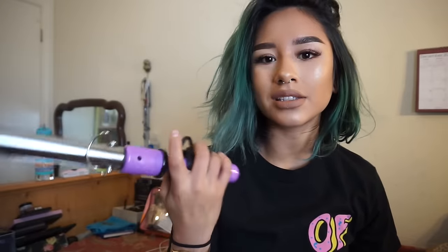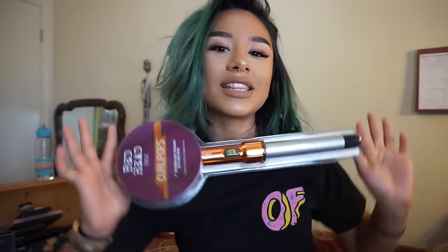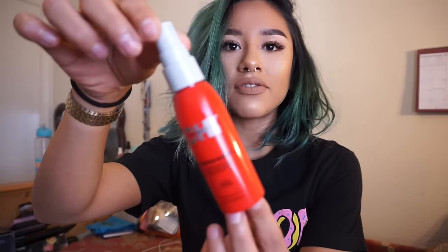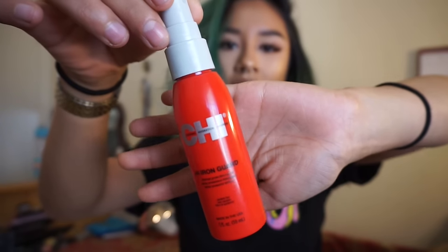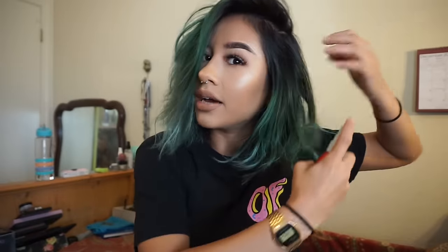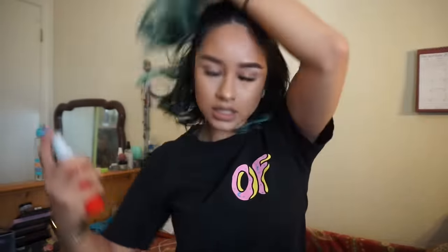I used to use this — I got this from Ulta. I think it was like $4 because they were having a Black Friday sale. The original price is like $30, but on sale it was $14.99. This is the Chi. I'm almost done with this one so I'm going to have to buy a bigger one. I've talked about this in one of my videos on how I take care of my hair. It's essentially so your hair doesn't get damaged because of all the styling tools that you use. I just go ahead and put this all over, and I like this one because it smells really good.